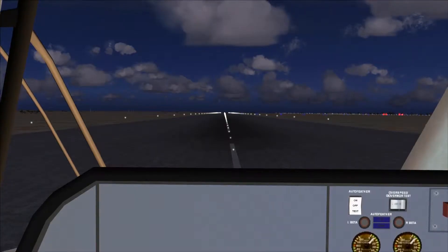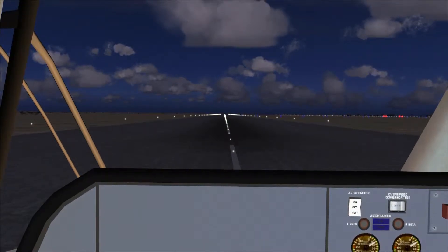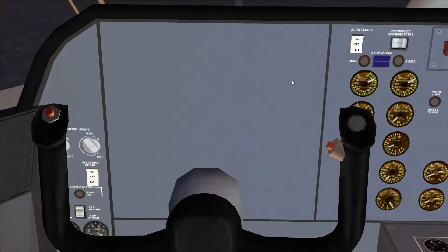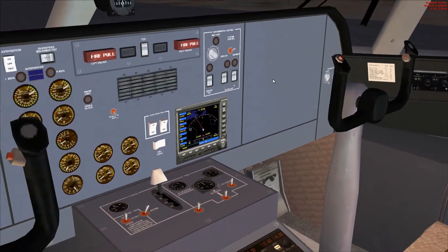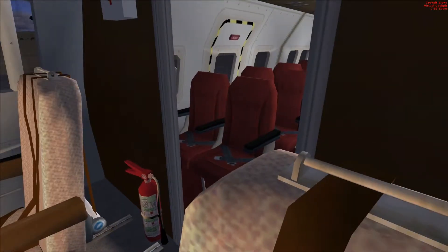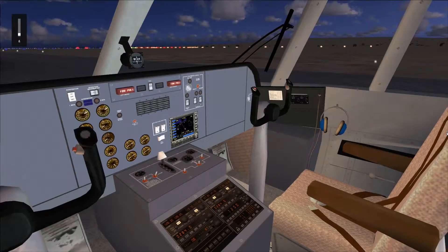Here we are in the cockpit of the Arva 201. Let's take a look around. We are missing some gauges here. I actually like this cockpit, but looking around — 1, 2, 3, 4, 5, 6 — I can't count all of the seats, but counting again: 1, 2, 3, 4, 5, 6, 7, 8. This aircraft holds more than 16 people. From the sound of the engines, this is a turboprop aircraft.